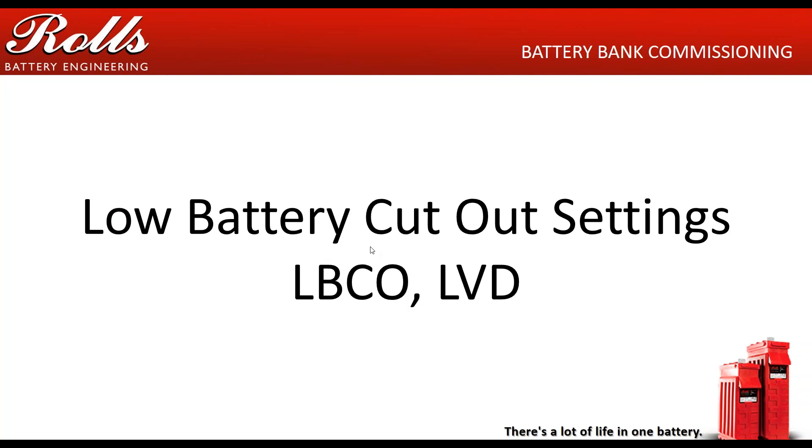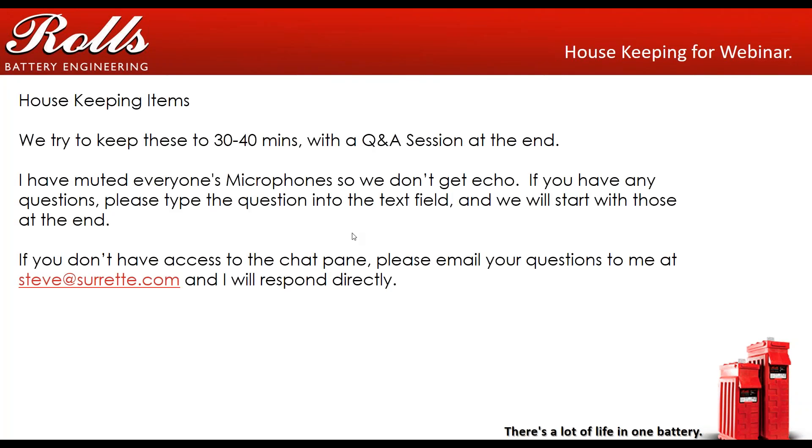Just a couple of housekeeping issues since this is a webinar. We try to keep these to 30 to 40 minutes with a Q&A session at the end. Everybody's microphones are muted so we don't get any echoes. If you have any questions, there's a text field in your GoToMeeting screen — a chat bar — go ahead and type your questions in there. We'll get to them as we go through the webinar or hit them at the end. If you don't have access to the chat panel or you are watching this on YouTube, you can email me directly at steve.sourette.com, or you can click on the link below and post your comments or suggestions there.